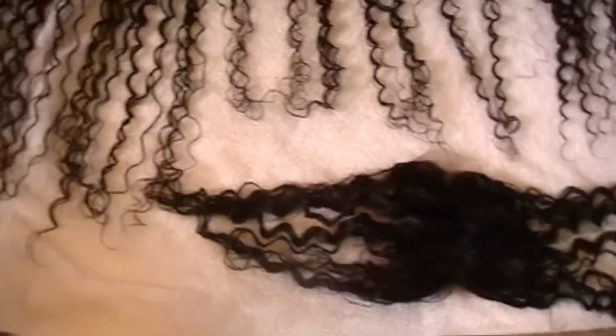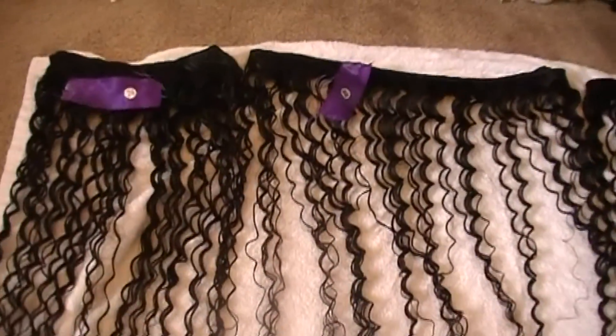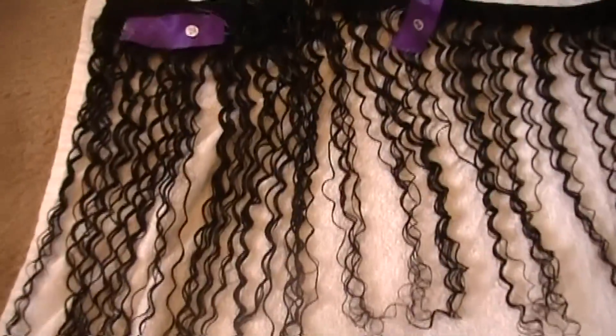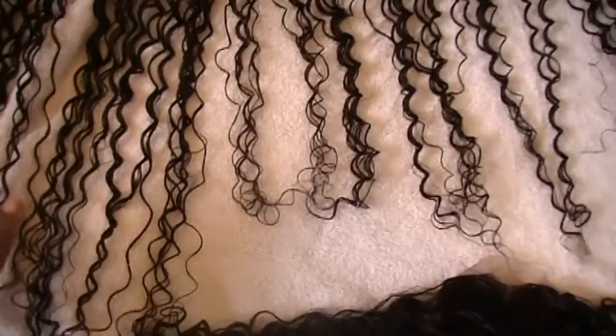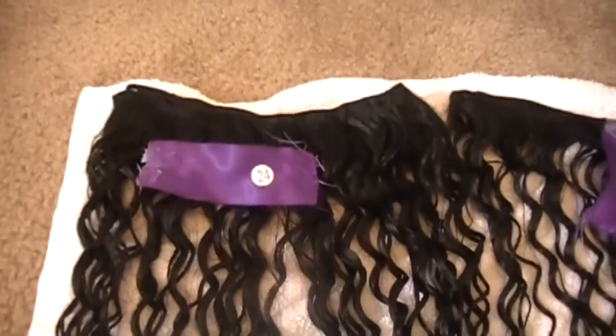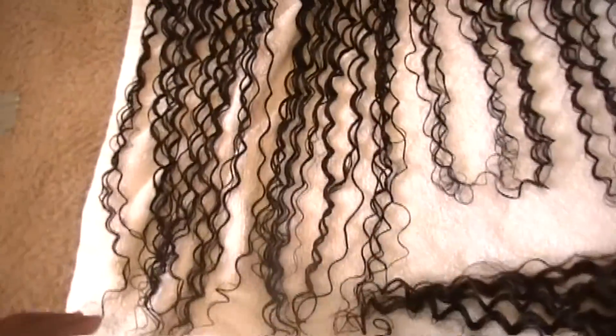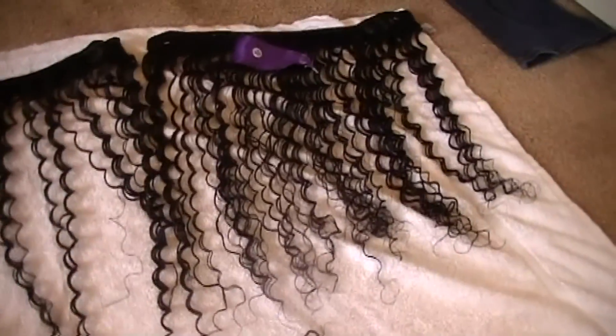So this is all the hair — I'm letting it air dry right now, just laid on a towel. I really like how these curls look. The curls are a little bit looser on the longer ones than on the closure, I guess because of the weight, but once it dries I'm sure it'll go back to its really curly form. This is the 24, that's the 22, and that is the 20.